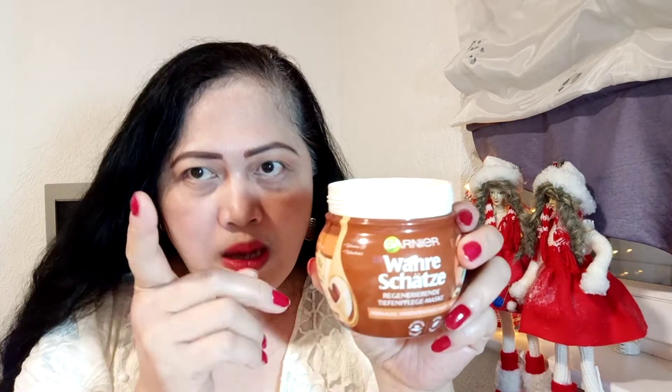All you have to do is take some like this, put it in your hand, and apply it all over your hair. Massage it in, and make sure to apply it all the way to the tip. The longer your hair, the more product you'll need to apply.